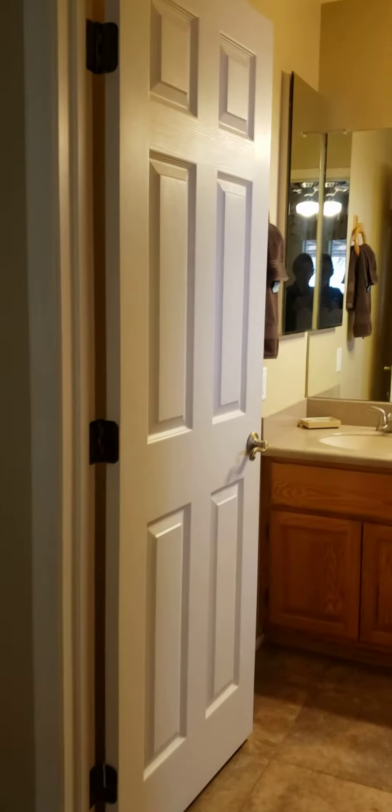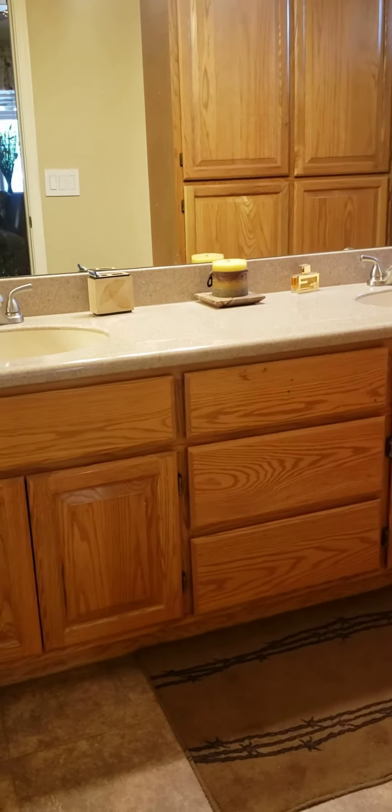You've got two closets here and this is the master vanity. Again you've got the Durastone seamless sinks, oak cabinets, and really nice linen storage.